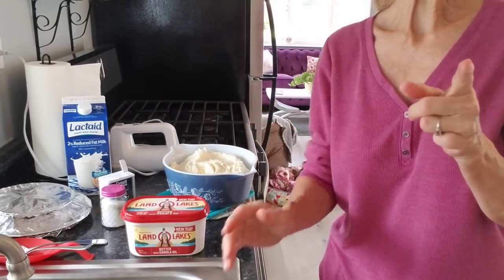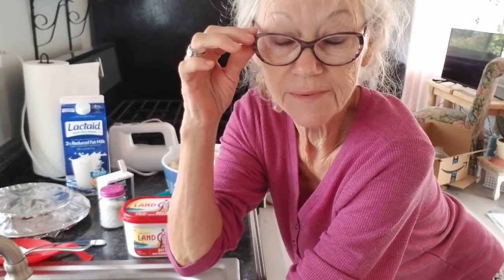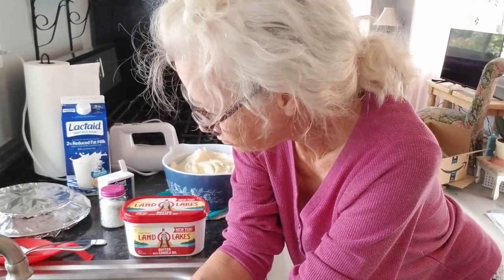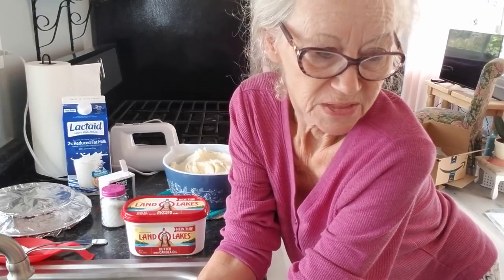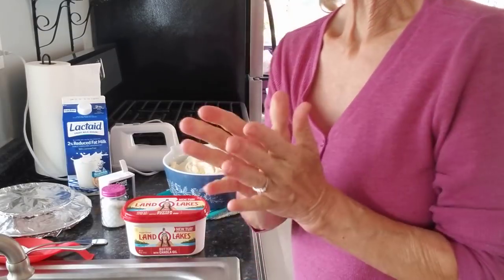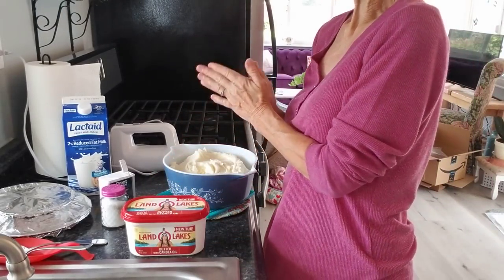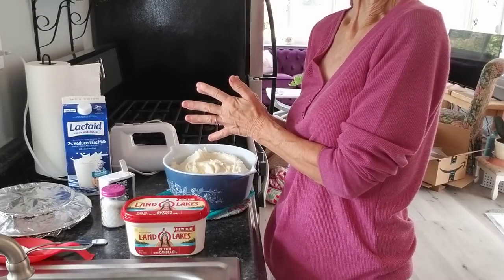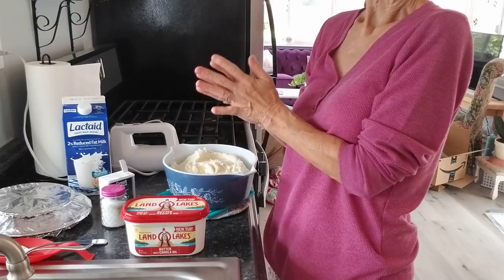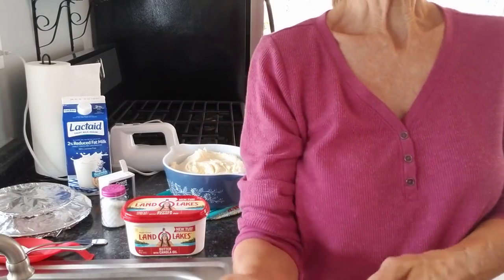A lot of people, because they edit, if they did that they would not show it. But you know what? I show everything. So that's it for this video, y'all, and I think this is my second one today and I'm probably not done. Y'all do something fun today, and I can guarantee you that if you were here and you could taste these mashed potatoes, it would be your something fun. Love y'all. Talk to you later. Bye now.